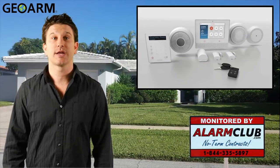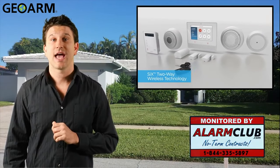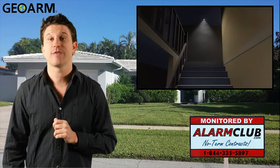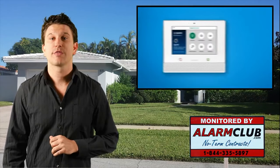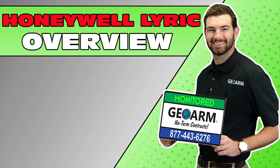We hope you enjoyed our Honeywell Lyric security system introduction video. Please make sure to subscribe to our YouTube page and click the information button above to view all of our Honeywell Lyric how-to videos. If you need to reach us or have any questions, feel free to contact us at 1-844-335-5897. Click the show more tab underneath the video to view valuable links pertaining to this product, similar how-to videos, and our low-cost no-contract alarm monitoring services.